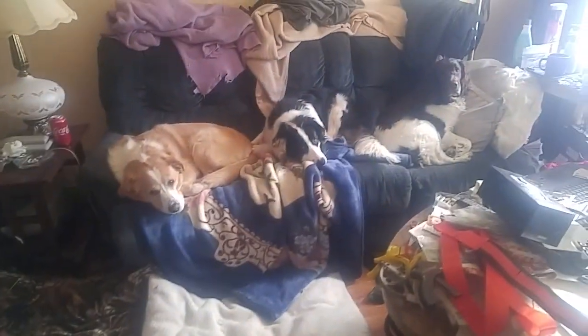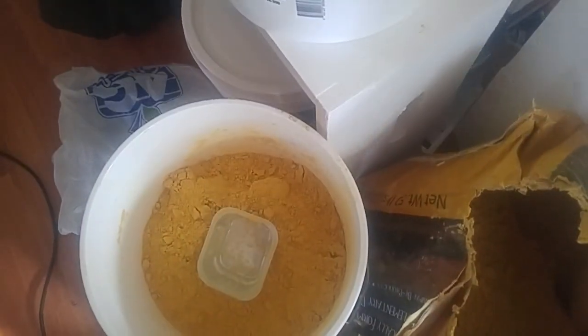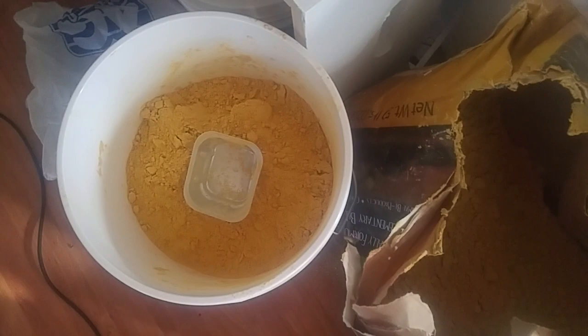Next project: pollen patties. I brought this bag of pollen home and the damn dog chewed a hole in it right here. I beat that black and white one called Wingnut. So I have to put it in sealed containers.